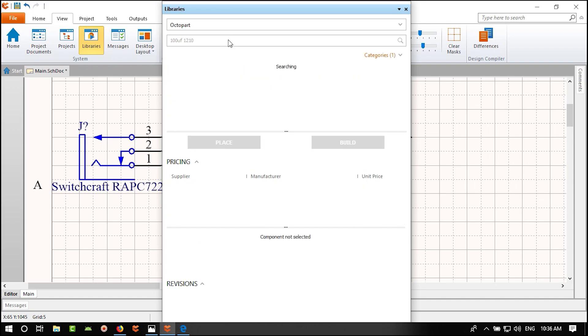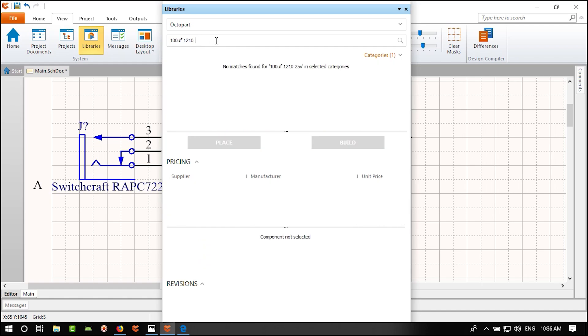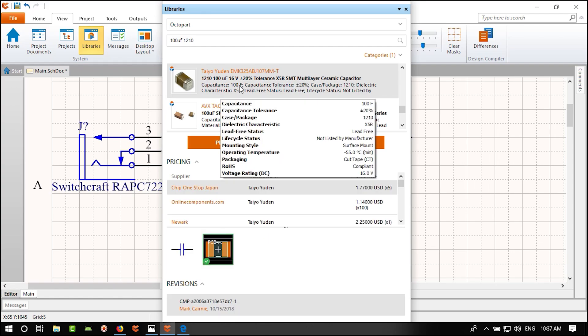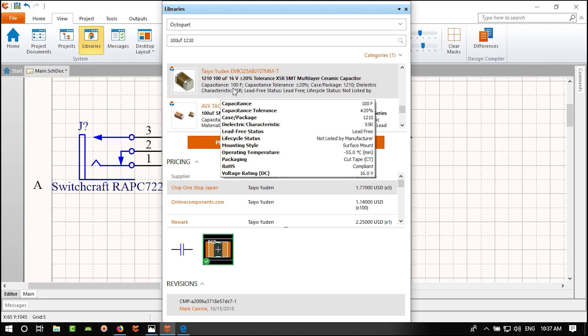Now we have 5V created at this output. To use it on other parts of the schematic, go to Home and use a Power Port. There is a '+5V' symbol for 5V. Place it above the output wire and connect it with a wire. That's how we distribute the 5V net.